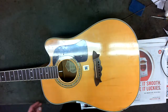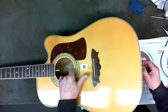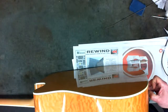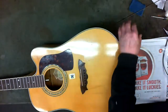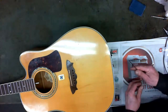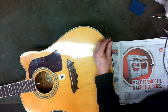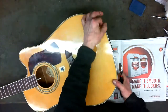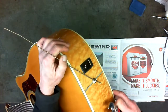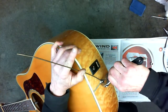We've got this Washburn acoustic-electric — the electronics weren't working. First we determined that the jack that goes through the end pin was disconnected, so we rewired that. It was missing the cap. These end pin jacks have a little hole there that's to hold the jack while you tighten up the nut. There you can see it right here. You go through that and then you can tighten up the nut without moving the rest of it. In this case we already got it pretty tight.